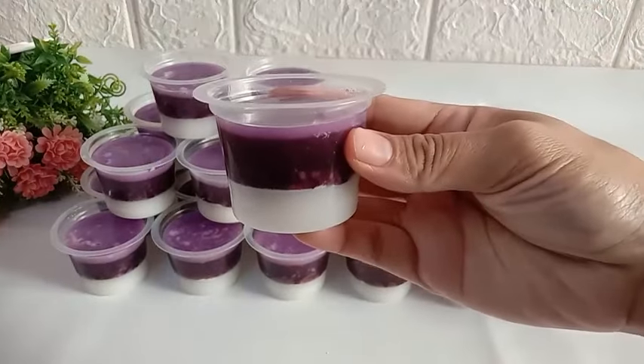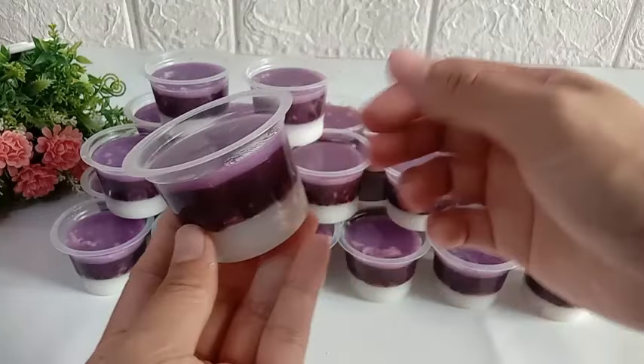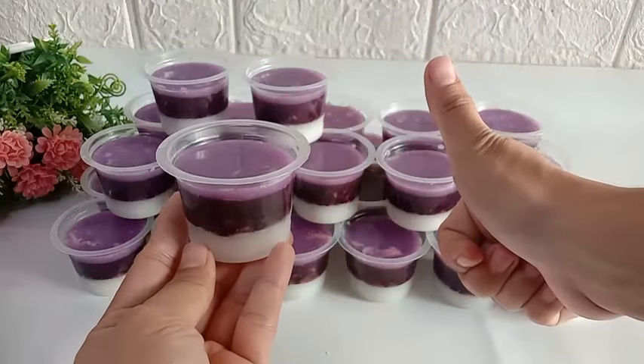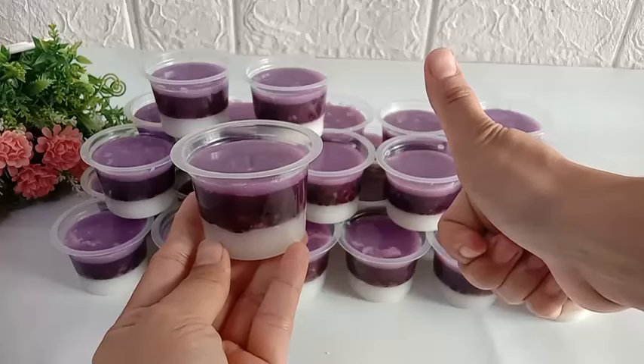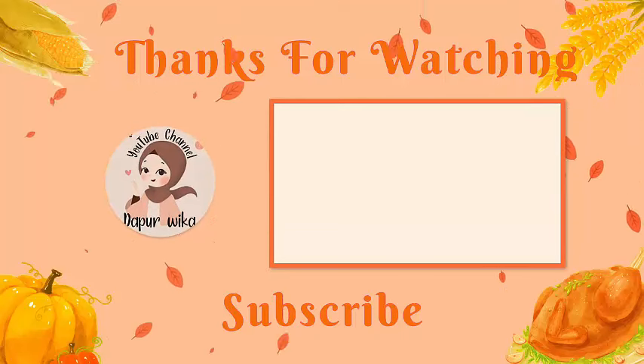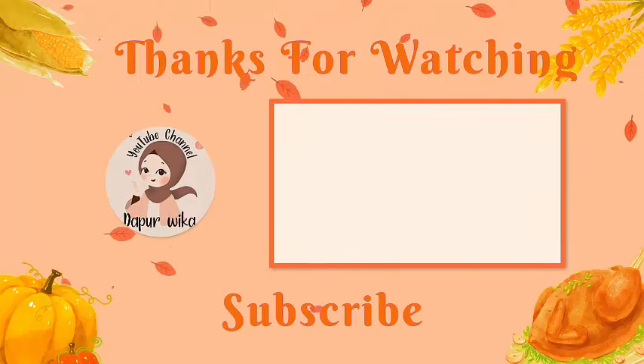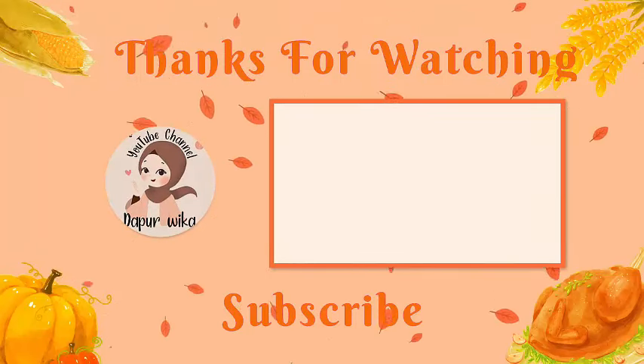Oke moms, terima kasih sudah menonton videonya sampai habis. Semoga bermanfaat. Dan sampai ketemu lagi di video-video menarik lainnya, hanya di YouTube channel Dairi Dapur Wika. Terima kasih sudah menonton!